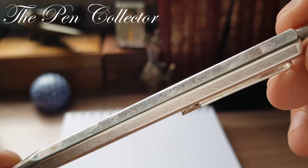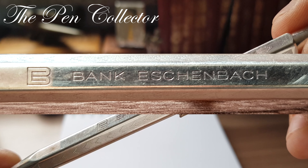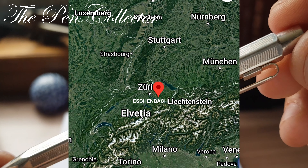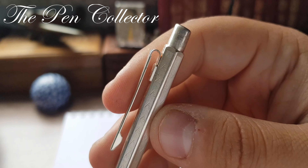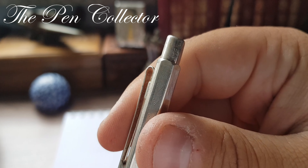As you can see, we have this faceted version with a chevron pattern — I believe it's called a chevron pattern. We also have a nice personalization: Bank Schoenbach. If you search for it on Google, you can find this bank; it still exists in a small town in Switzerland.